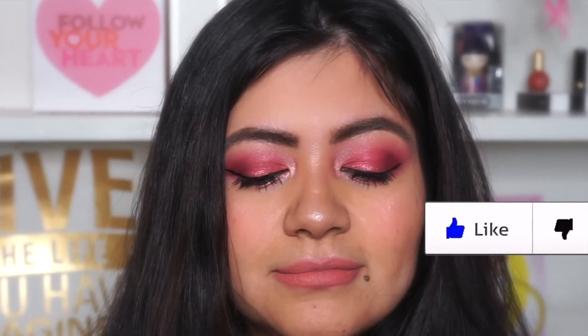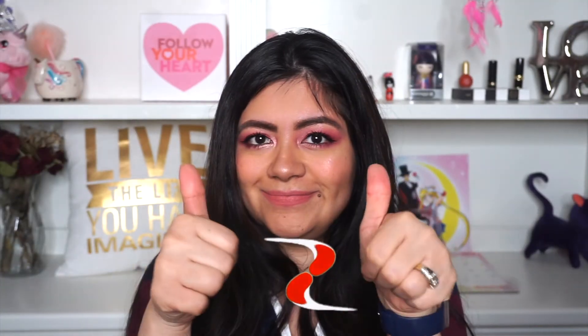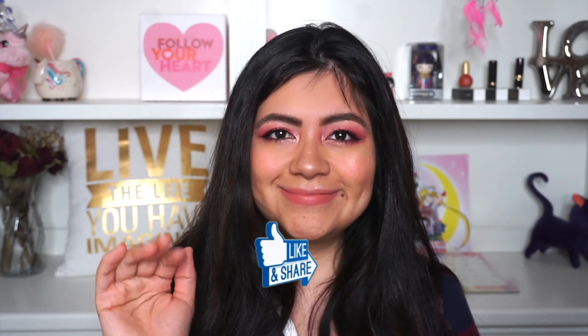This is such a cute Valentine's Day makeup. This is look number one — I will be posting more Valentine's Day makeup next week so stay tuned for that. If you like this video please give it a big thumbs up and make sure you subscribe to my channel if you haven't already, and I will see you on my next one. Besitos, bye!